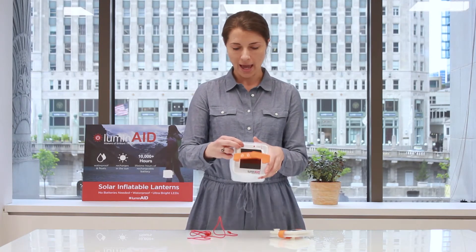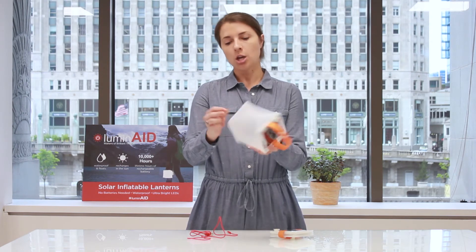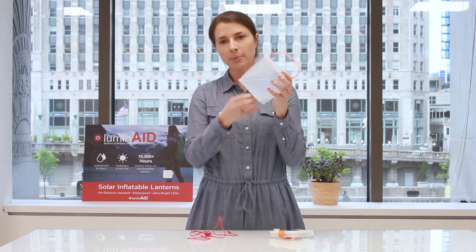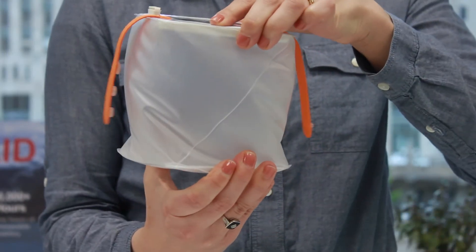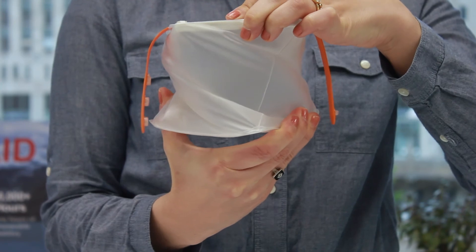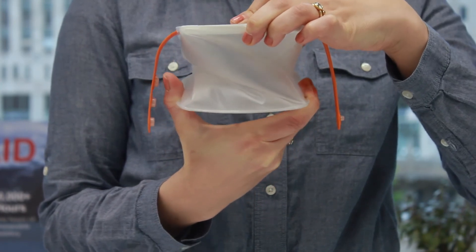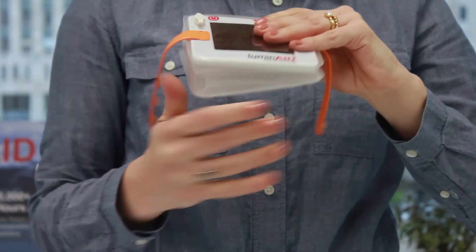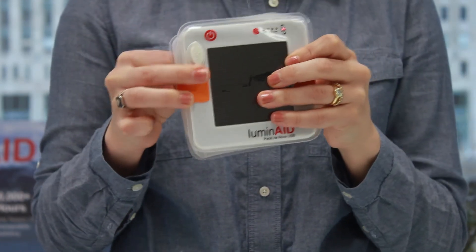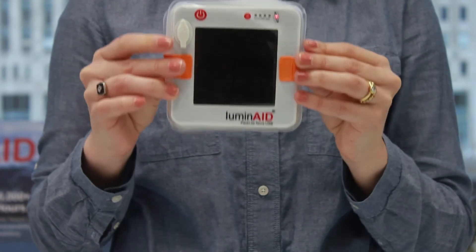In order to deflate the light, you simply take the valve like this and open up the valve, then twist as you compress, and you can quickly deflate it flat and pack it up like this. It's easy to take with you on the go or to put in your emergency kit.